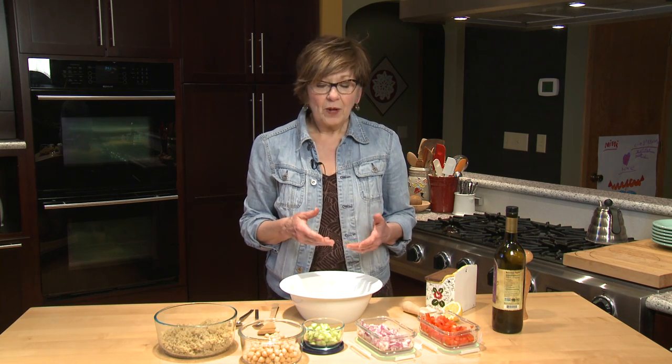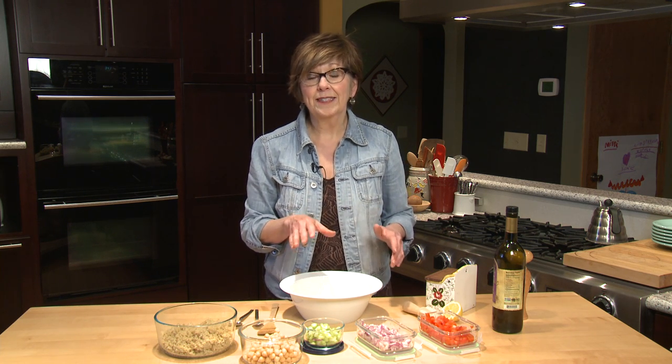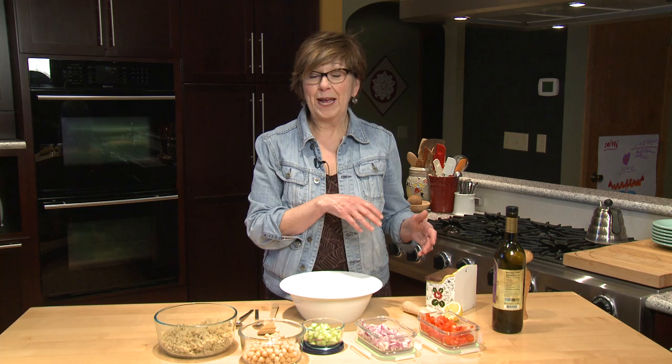Don't you just love it when you have a meal in the refrigerator ready to go? I love it on busy days when I don't have to think about a meal — just go into the fridge, pull it out, and it's ready to eat. Well, I have an idea that really helps you make a meal in 10 minutes or less, but it does take some prep time ahead.